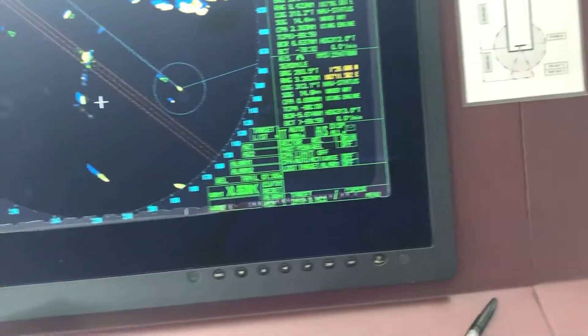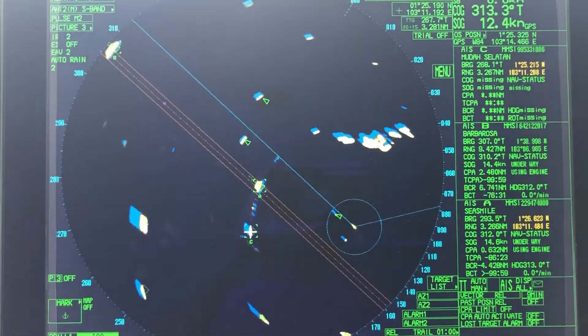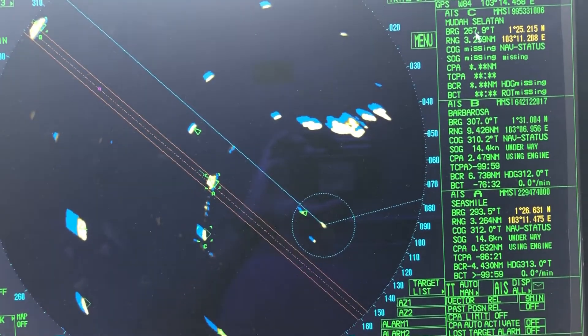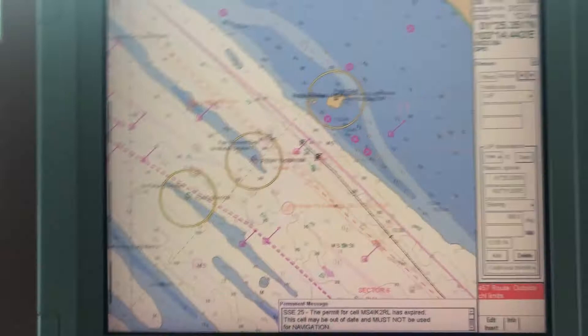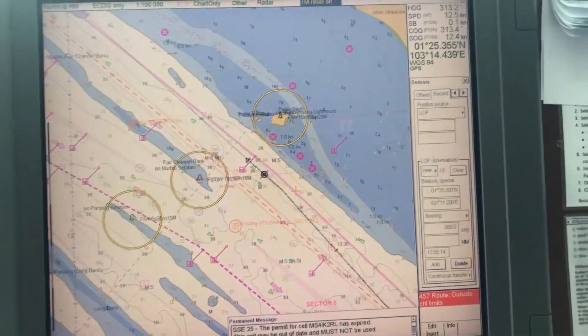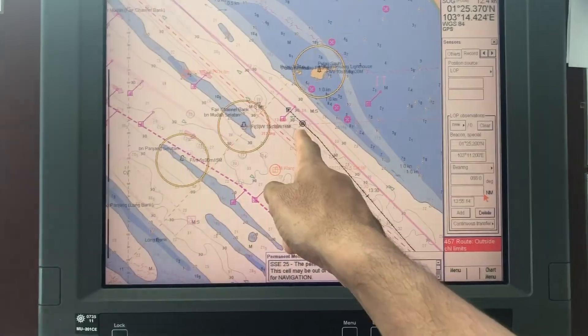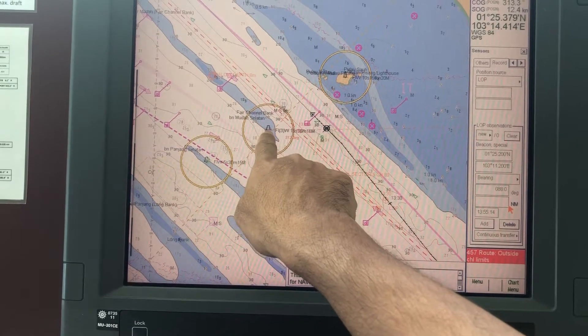You have to take the same bearing on the radar and verify. The bearing shown is 268 degrees, and its reciprocal course must correspond accordingly — confirming the bearing should be from the buoy to the ship.